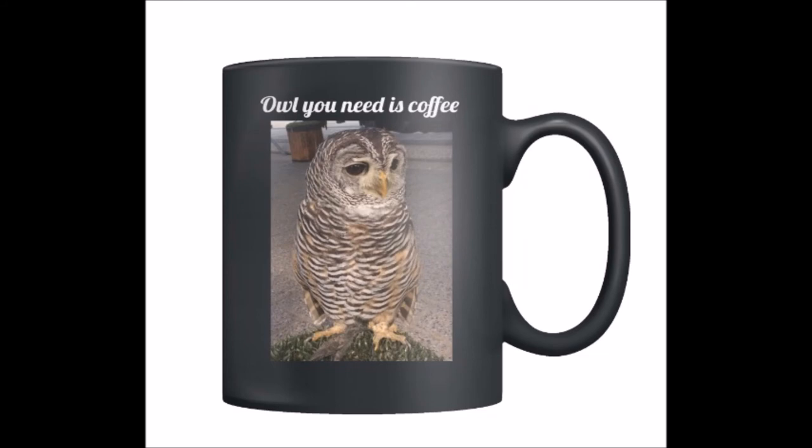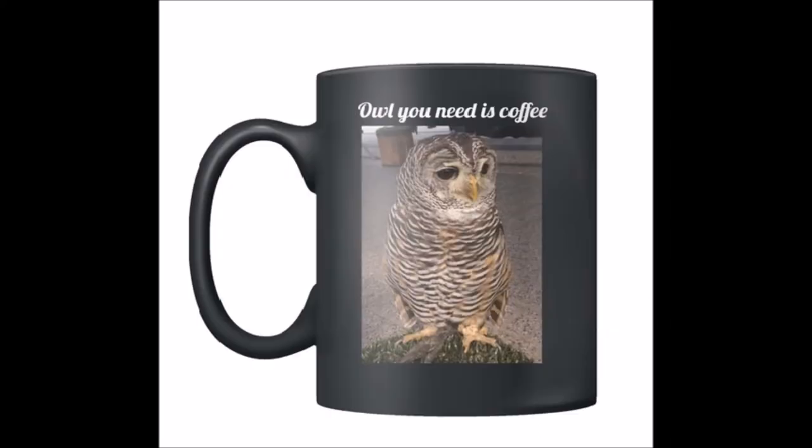This second mug is a little more expensive than the first because it's a black one. I wanted to create something a little more badass so I made this black one with a beautiful rufous legged owl on it.